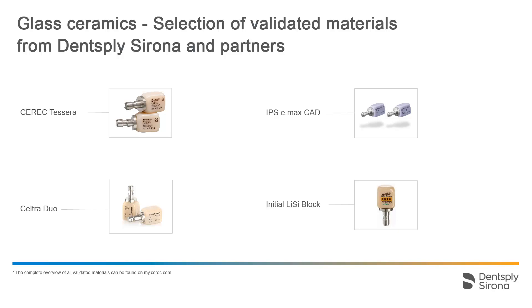For demonstration purposes, the tutorial CEREC Speedfire workflow with CEREC TESSERA presents the processing of glass ceramics. For detailed information regarding the processing of partner materials, please refer to the instructions for use from the respective manufacturers.